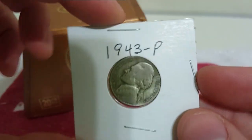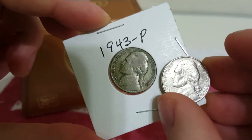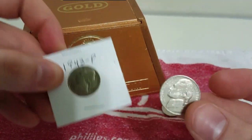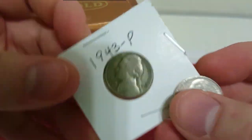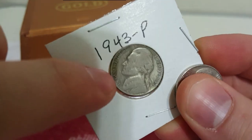Now let's look at a wartime nickel. This one's 1943, and you can tell right away the difference in color. And if this wasn't in the casing, you could tell by the way that it sounds. Those of you who have silver, you know what silver sounds like when you give it a tap. So what else are we going to look for? Let's look down by his hair on this coin — the wartime nickel. I don't see any mint mark here on the front anywhere.